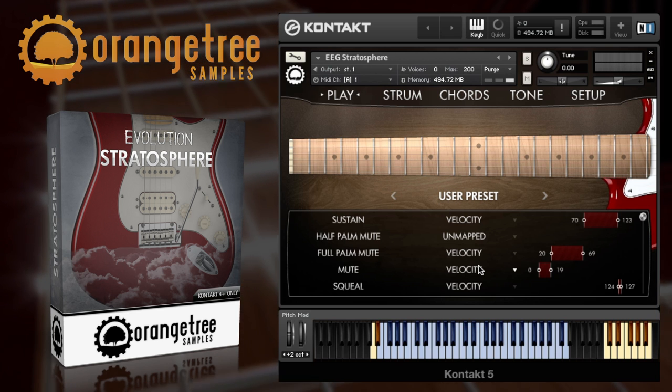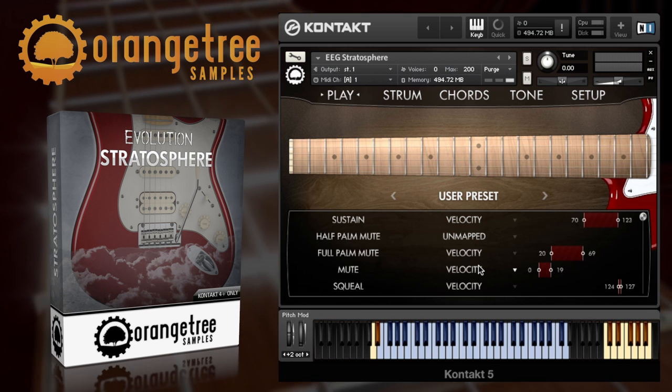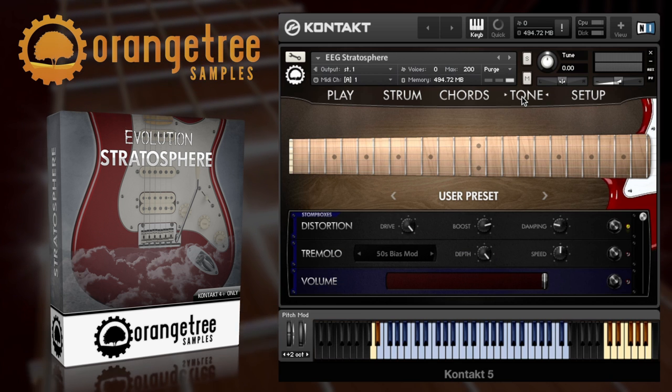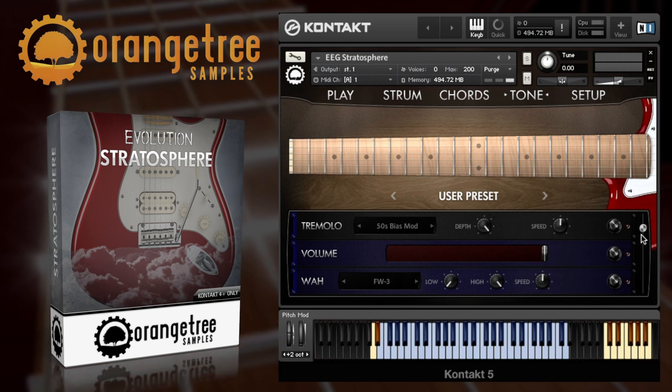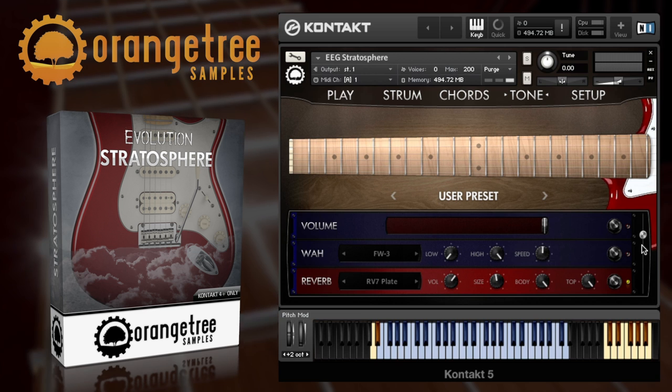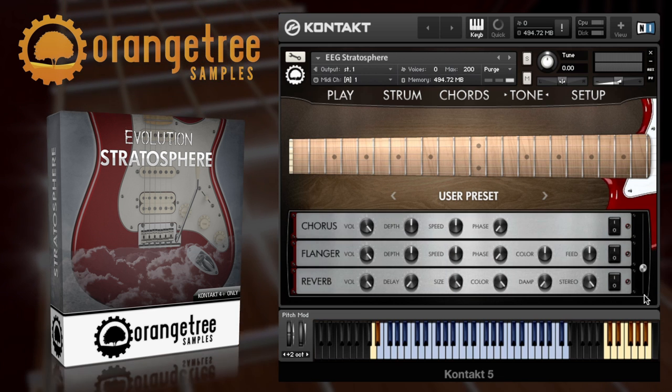Although the factory presets are very useful, they're really just a starting point for you to create your own unique guitar tones. Using the tone panel here you can access over $8,000 worth of modelled guitar pedals, plus advanced controls for tremolo, wah-wah, reverb, EQ, compression, chorus, phaser and delay.